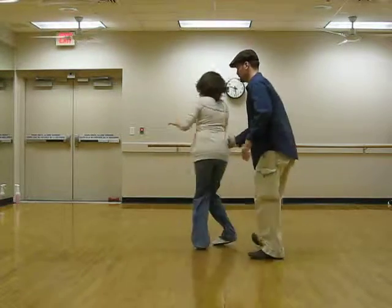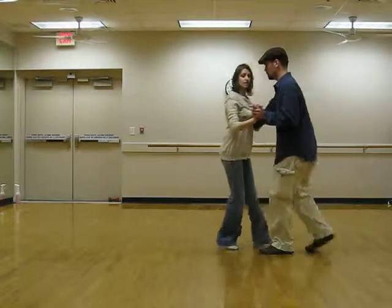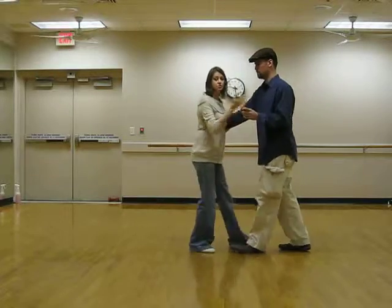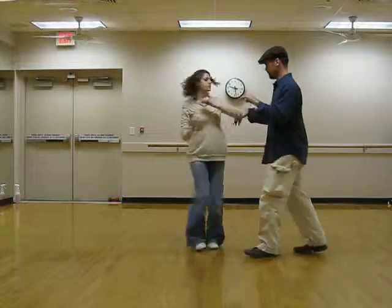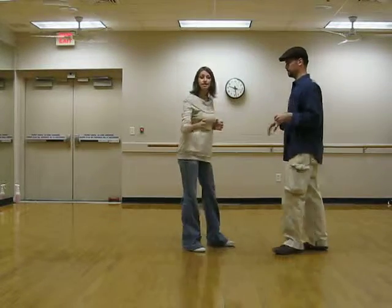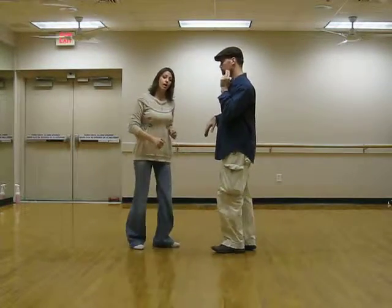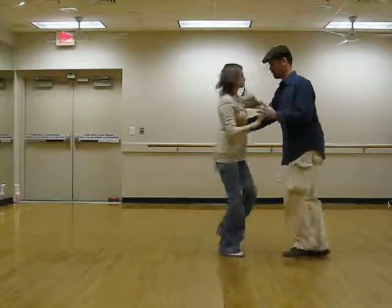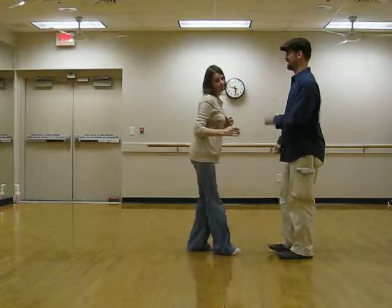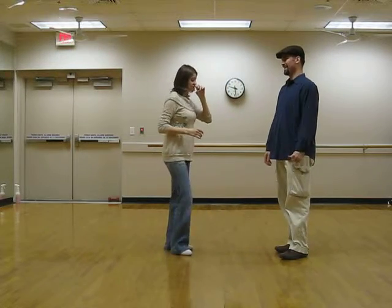So we ground, step, step, turn — like this. Now, if you don't ground her fast enough, and it just goes like a rock step to her, she's going to go rock step, triple step. So you need to ground, step, step. Sorry, that wasn't good enough.